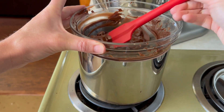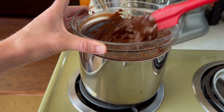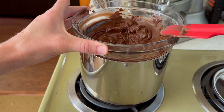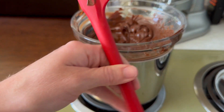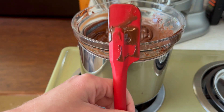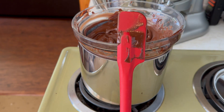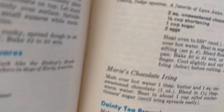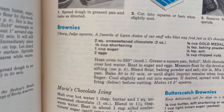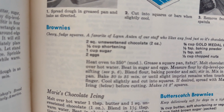Luckily I have another sort of old cookbook from the 60s, and they have a brownie recipe in there. And they tell you exactly how much two squares of chocolate is — so let me get it. You can see right there, it says two squares unsweetened chocolate, which is two ounces.